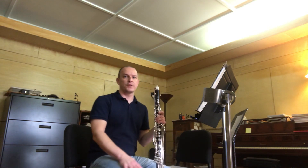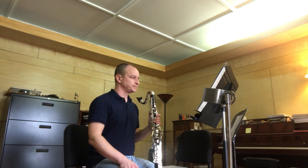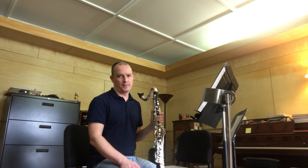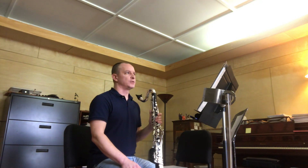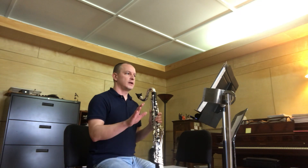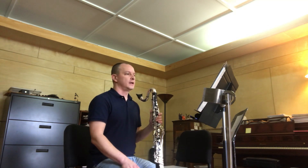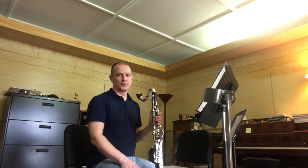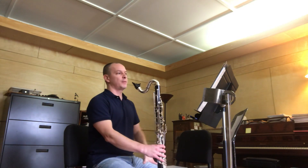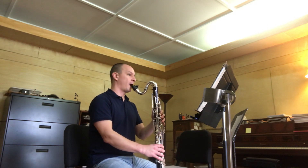Okay, so there are a number of challenging things for bass clarinets in this etude. The very first thing right off the bat is being able to deliver an honest dotted eighth-sixteenth versus that triplet. So if your dotted eighth-sixteenths become triplet-y, it's going to be difficult to get a good score. Let me play you the opening with triplet-y dotted eighth-sixteenths.